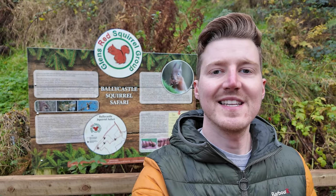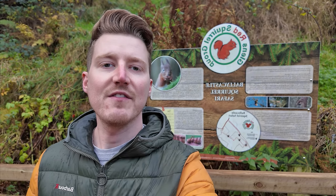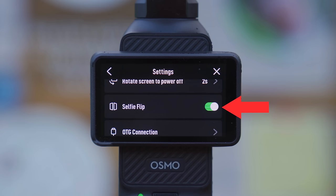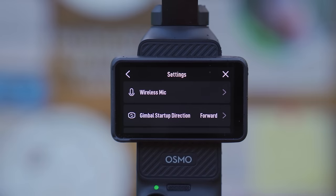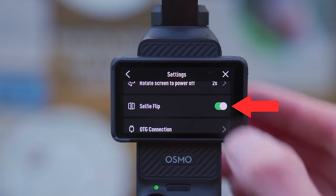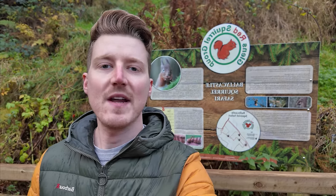If you've been vlogging in selfie mode and the footage looks flipped the wrong way around when played back, that's because the selfie flip option is turned on. To prevent mirrored footage, swipe down on the screen, press the settings button, scroll down to the selfie flip option and turn it off. Note that regardless of whether this option is on or off, the footage always looks the same on the Pocket 3 screen — the mirroring effect is only applied to footage stored on the SD card.